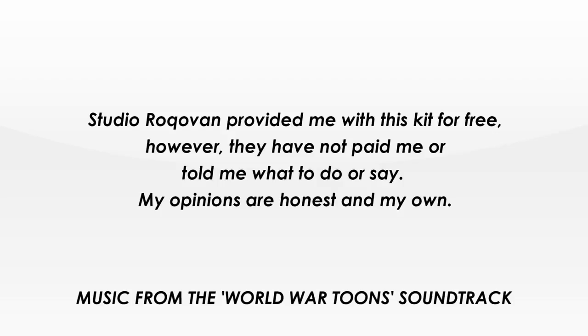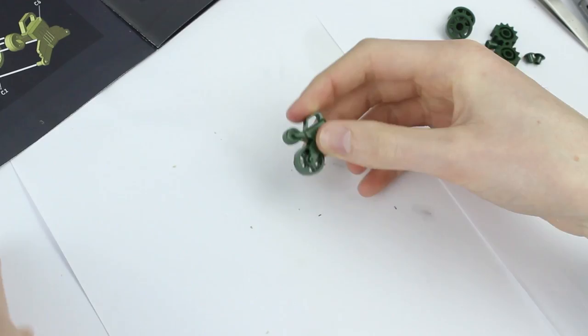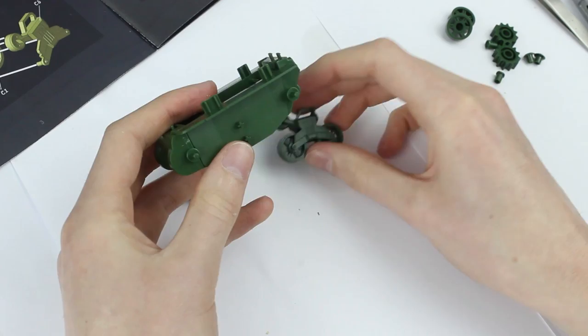Before starting I washed all the parts in warm soapy water with a splash of vinegar. The suspension was easy to assemble with only four parts and the wheels are left free to rotate. I repeated the process for the opposite side. The lower hull slotted together nicely with no need for glue as this is a snap together kit. The drive wheels are held on by pegs which allow them to rotate freely.